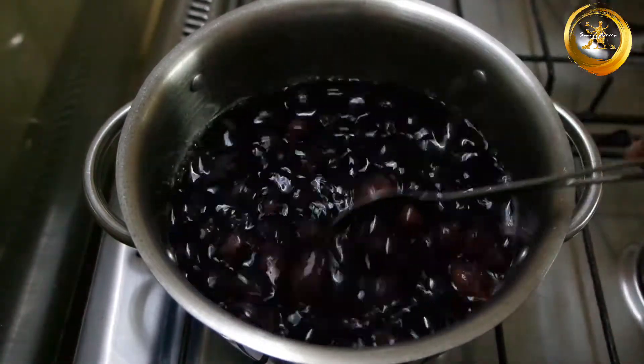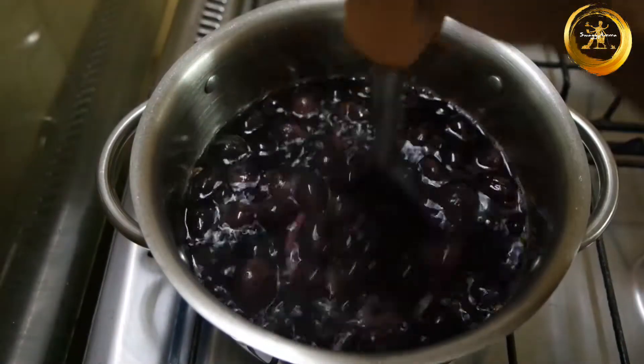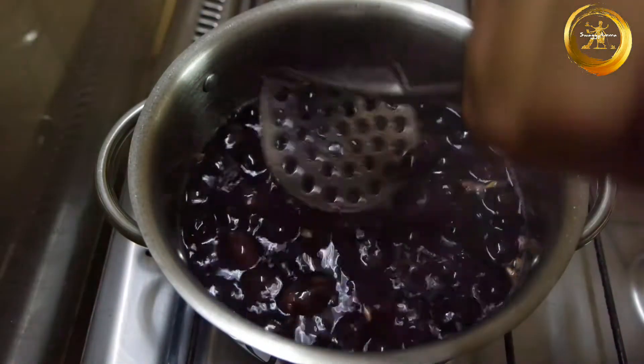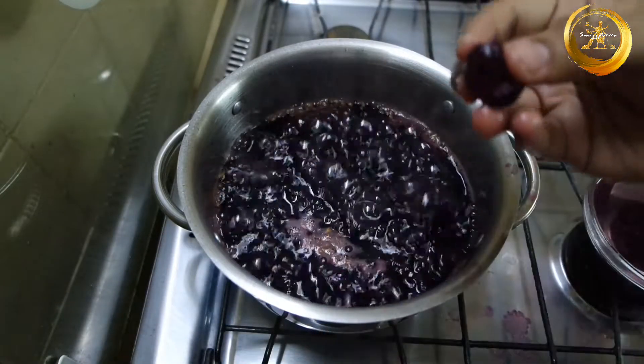Next, with the help of a masher, mash the grapes and allow it to further cook for about 10 to 15 minutes on medium to high flame.